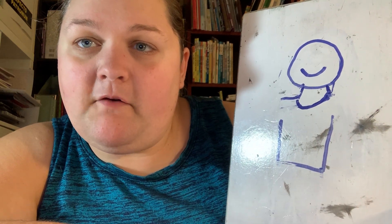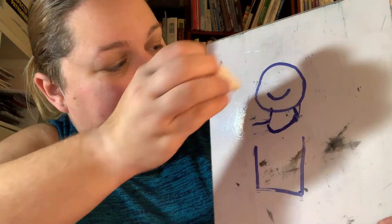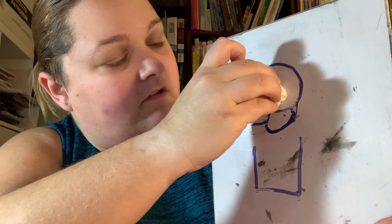A breeze blew in from the south, blowing some dust right into my... mouth. Good job.